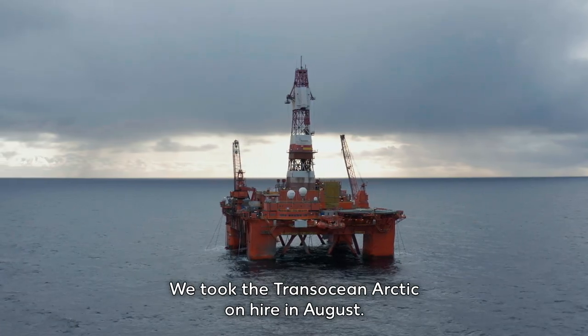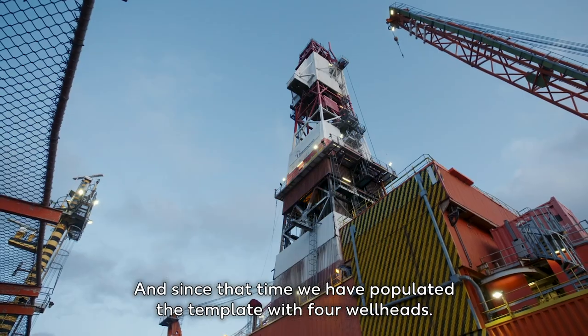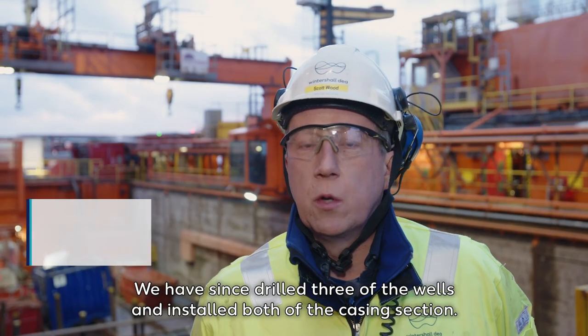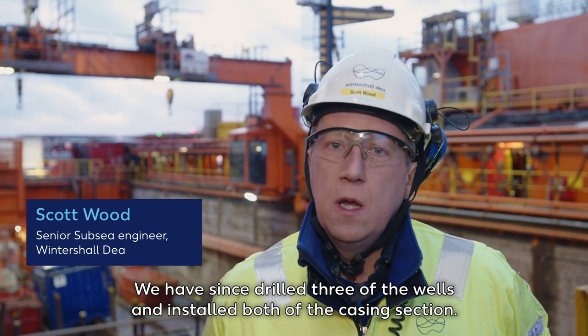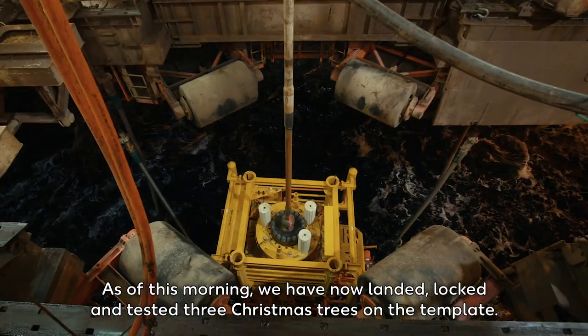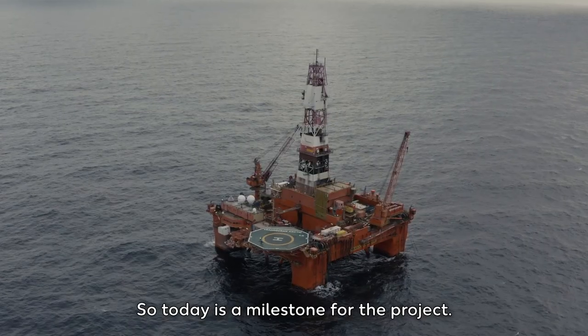We took the Transocean Arctic on hire in August, and since that time we have populated the template with four wellheads. We have since drilled three of the wells, installed both of the casing sections, and as of this morning we have now landed, locked and tested three Christmas trees on the template. So today is a milestone for the project.